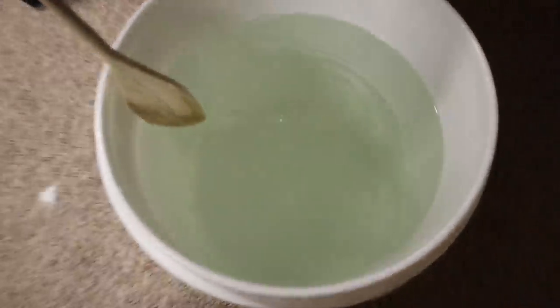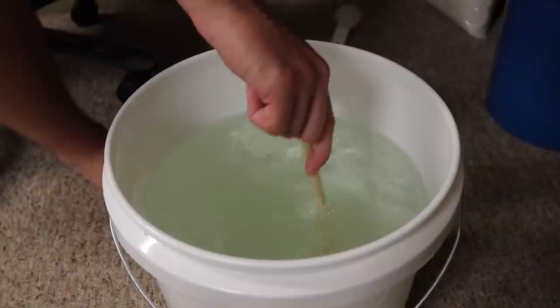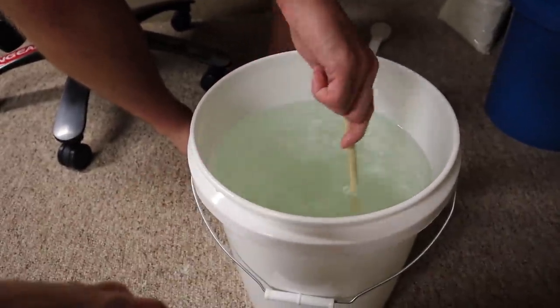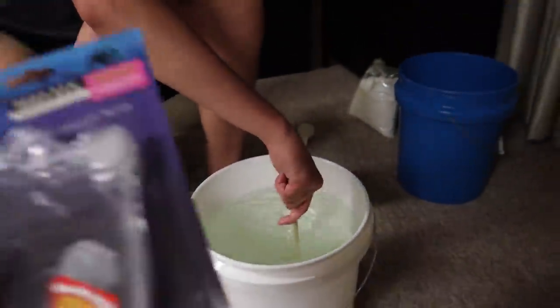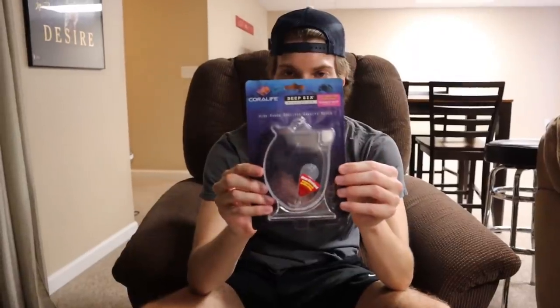We got all our salt in there. Now we're going to use a wooden spoon to mix it. A lot of people in the saltwater hobby use a pump or a powerhead to automatically stir it, but we don't have that, so we're going with the old wooden spoon technique. We've been mixing for a while — now we're going to bust out the hydrometer and check the salinity.